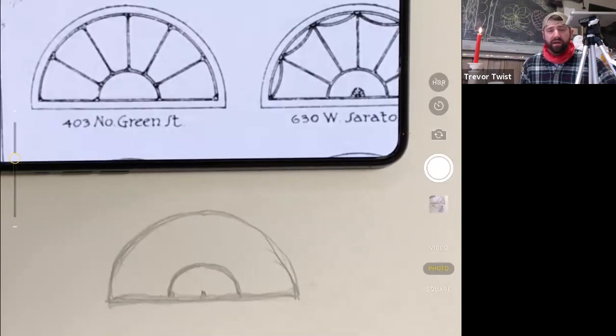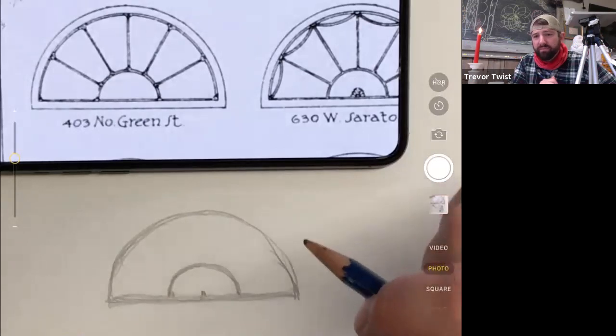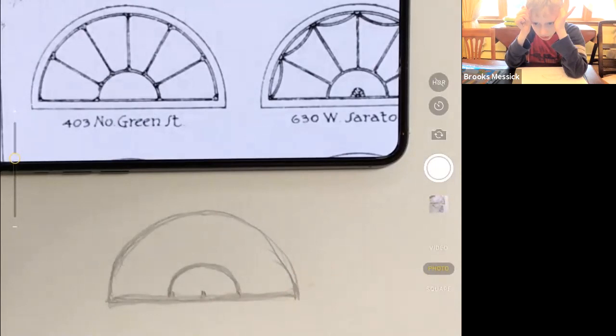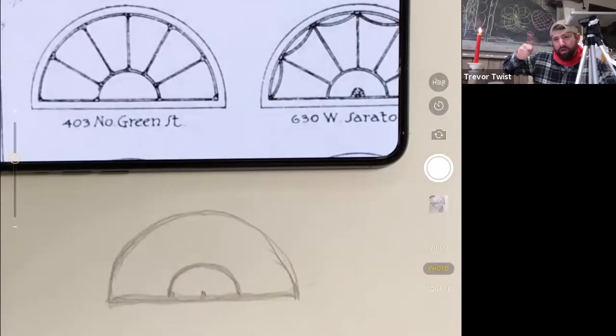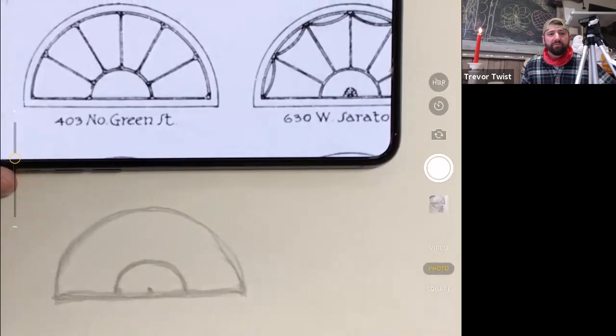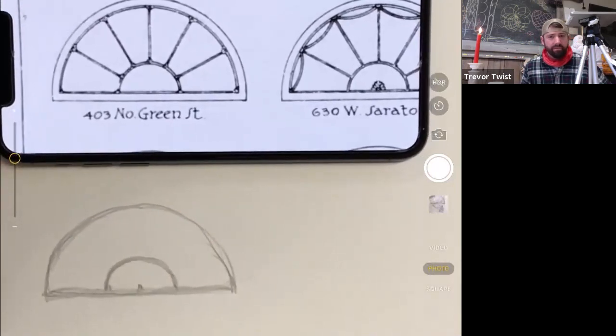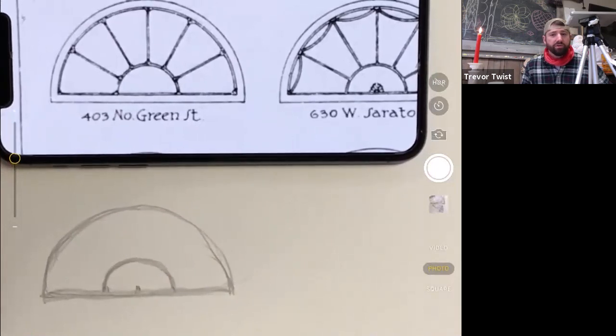Brooks, do you have both your lines — the big line and the small line? Jacob, do you have both the big circle and the small circle? I messed up — I'm going to slide my paper over and do it again with you because we're going to have multiple. Do you know what you messed up on?